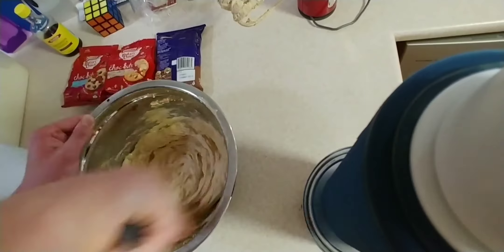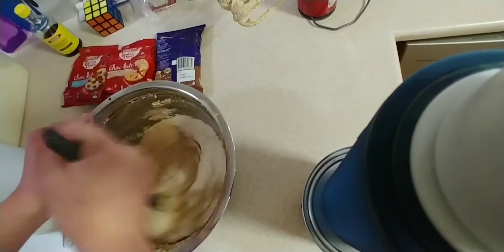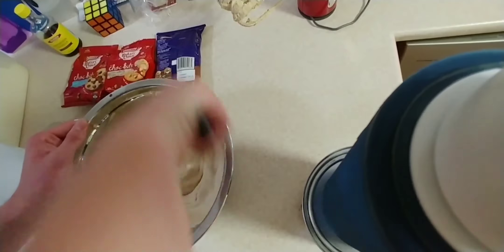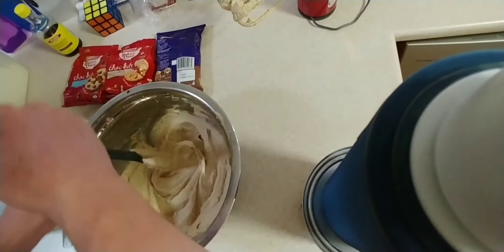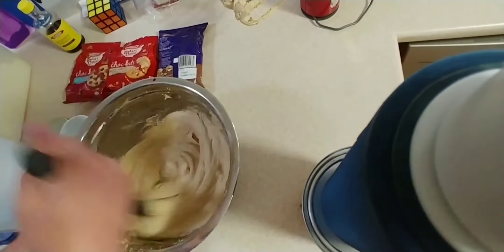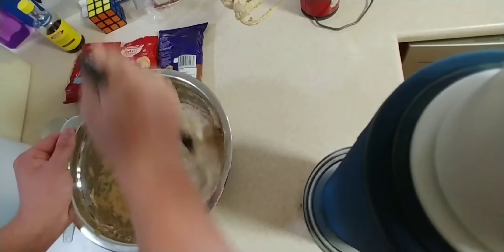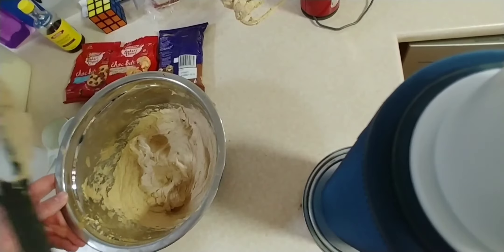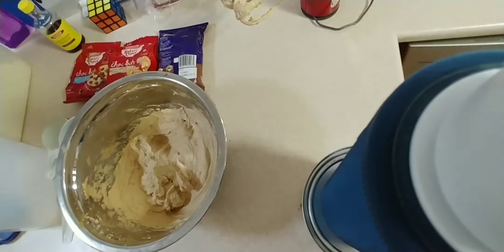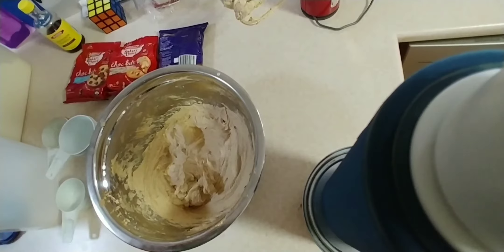Mix it all the way through — you don't need to use beaters, but if you really want to, use it on low power. It should look very light in color, which is crazy because when we first started mixing before we began beating it was like dark brown, but because of all the air we've added by beating it we now have a light fluffy color. So when you think you've mixed it all through, we're going to start adding the flour. The flour is the hard part, because it's literally like you're mixing concrete. It's going to be four cups of flour — so it's a lot.